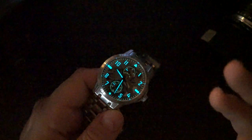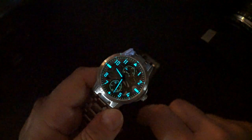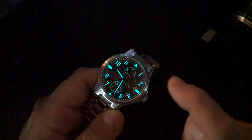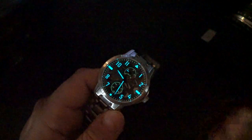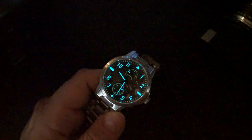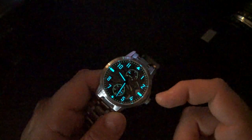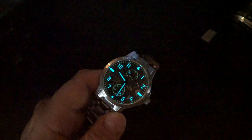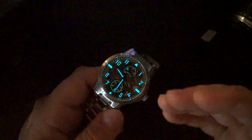I really do like this watch a lot, and I'm going to see if I can get one. I'd prefer something with a darker dial for more contrast, but this is still a good-looking watch. The eight-day power reserve hand-wound Swiss-made Le Jupere movement, titanium with scratch-resistant coating — they did a really good job on this watch. Tell me what you think in the comments below.